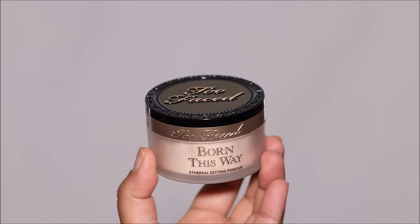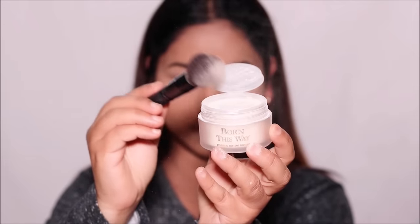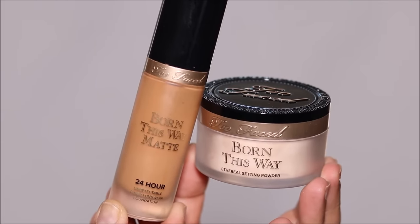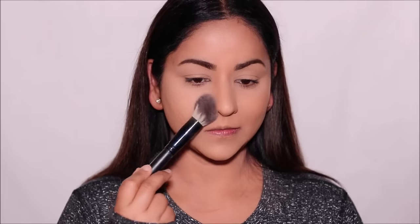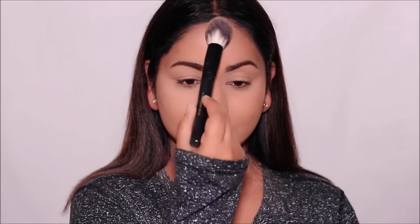As a final step, I'm going to seal this with some setting powder. The one I'm using is the Too Faced Born This Way — the same brand of foundation I also used. When you use the same brand of different products on your skin, the chances of them chemically reacting is less because they're pretty much built the same way. And when you seal your foundation with powder, the chances of the foundation mixing with the air outside and reacting is also lessened.